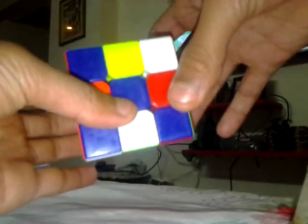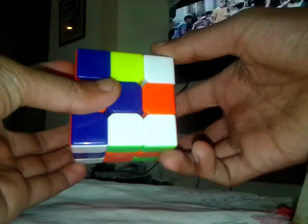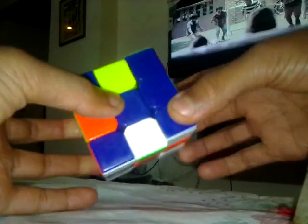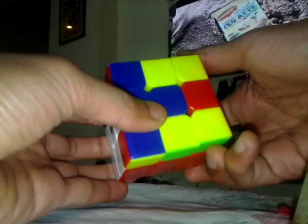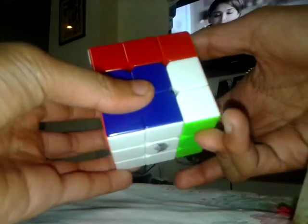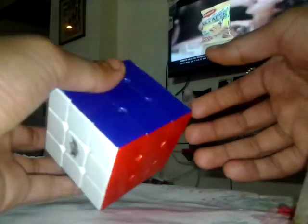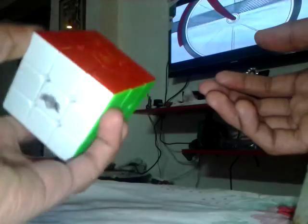Do this algorithm: U, R, U prime, R prime. Then turn your cube like this, U R U prime R prime. Turn again, U R U prime R prime. So your full 3x3 Rubik's cube will be solved.